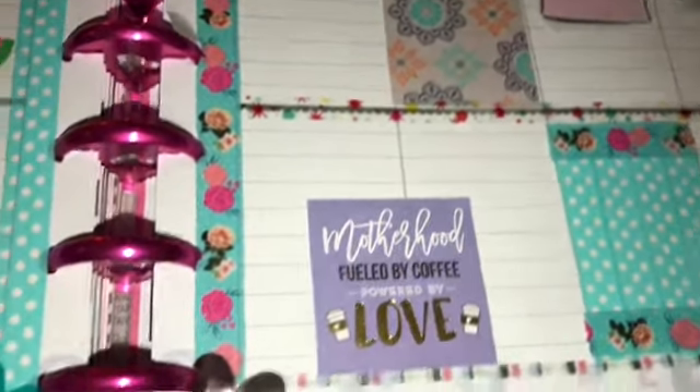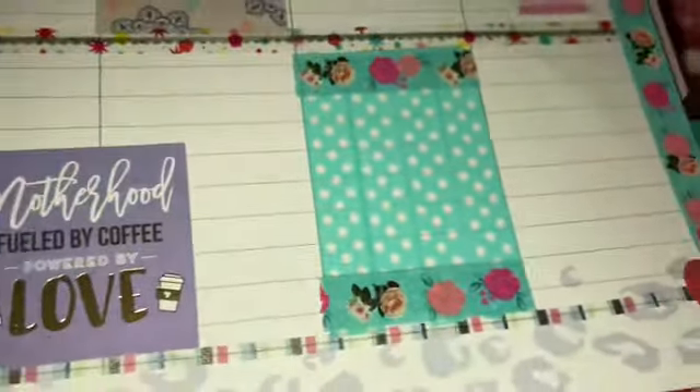And then this great goodness sticker here. And then some more washi tape down, and I just followed it with more washi tape as the border.